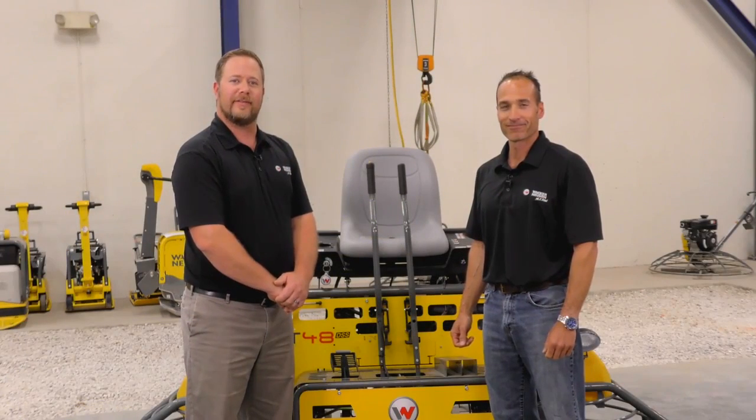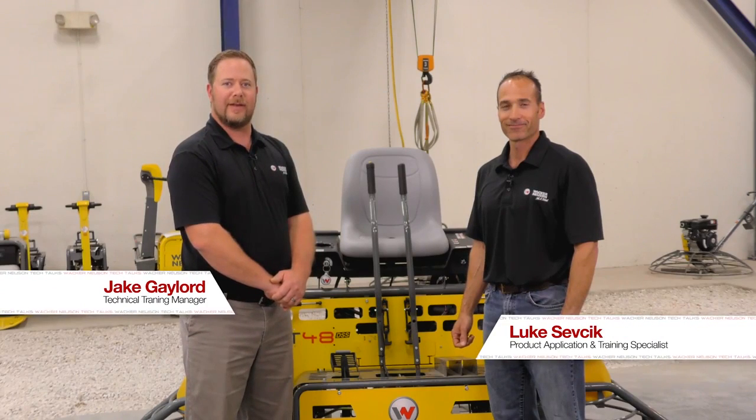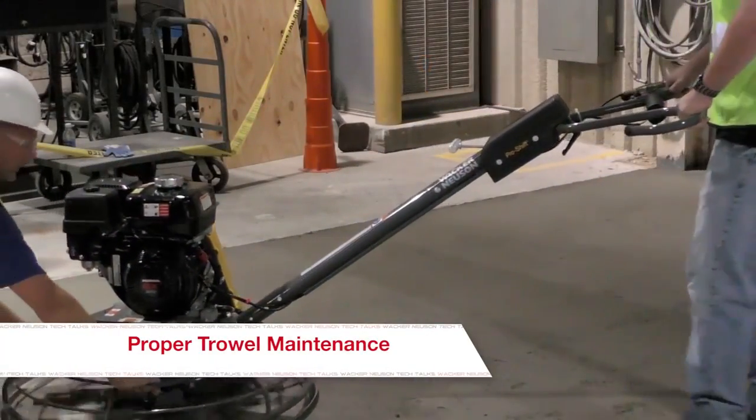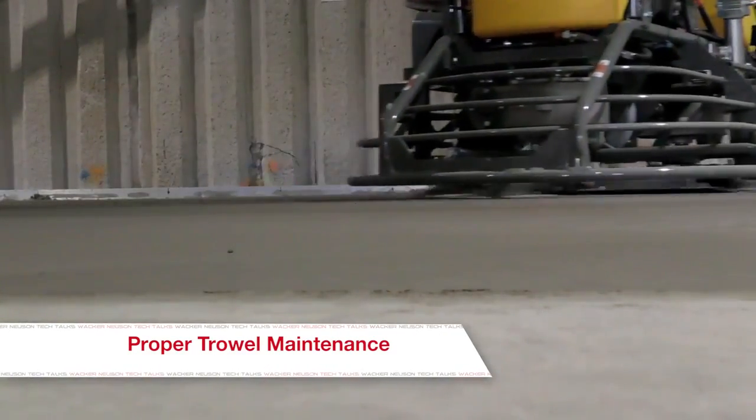Hello and welcome to Wacker Noise and Tech Talks. I'm your host and technical training manager Jake Gaylord. Today I've got Luke Sevcik with me, who is a sales and application engineering trainer specializing in concrete products. Good morning Luke. So Luke, it's my understanding that concrete trowels are much like a guitar — if they're not tuned properly we're not going to get the results that we're looking for. Is that correct?